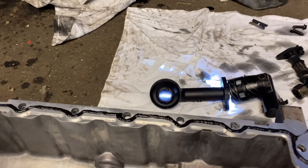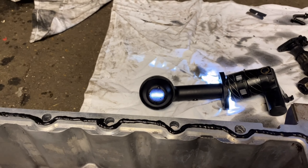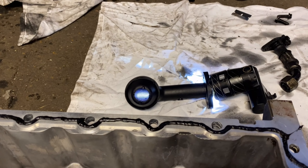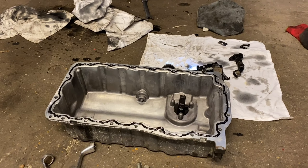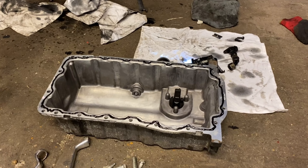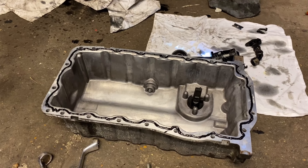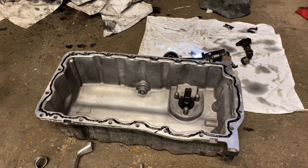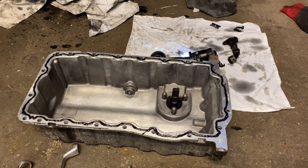That looks a lot nicer. You can see the light through the oil pickup pipe really nicely now - absolutely clear. That took a while to clean out. Ended up using a mixture of brake fluid and traffic film remover - TFR, whatever you call it. The sump I ended up having to use a scotch pad and some warm truck wash, lots of rinsing, lots of cleaning. It's come up really nice, there's absolutely nothing in there now.